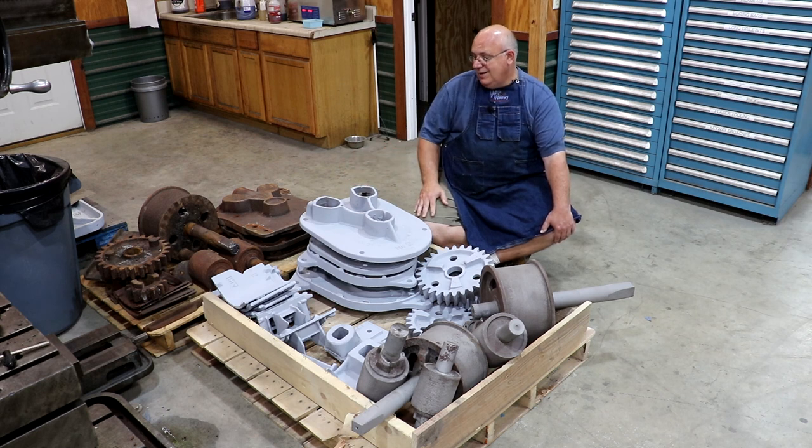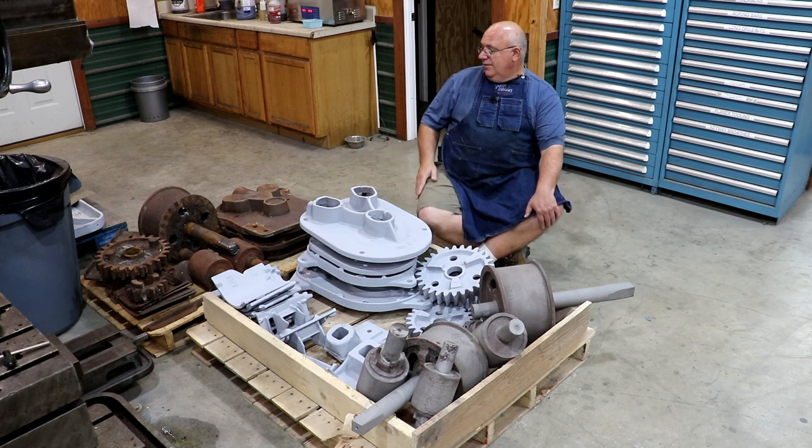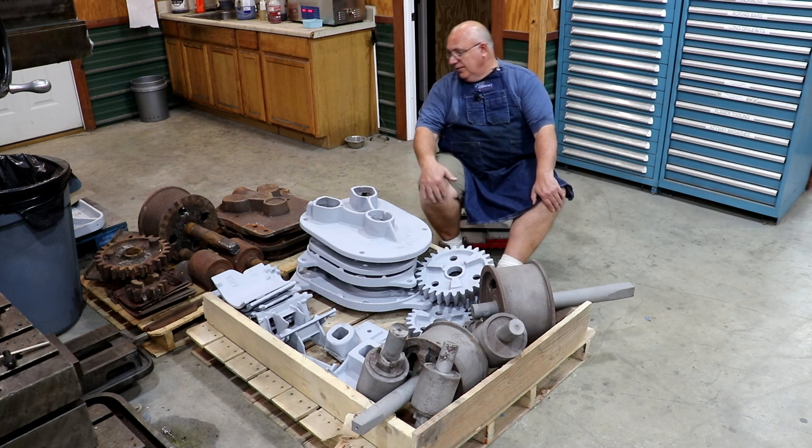There are some other issues in there that we ran into as well — some of them were in the video, some I actually discovered afterwards. After a long conversation and kind of estimating what it would cost to get this one going, he decided he would rather look for a mill in a little bit better condition to restore rather than putting the money into this one. I tend to agree with his decision, so this one will not be restored — at least not here, not now; who knows down the road.